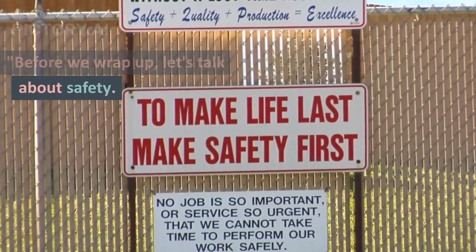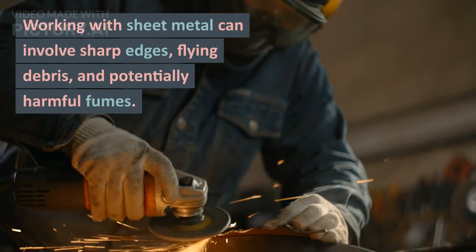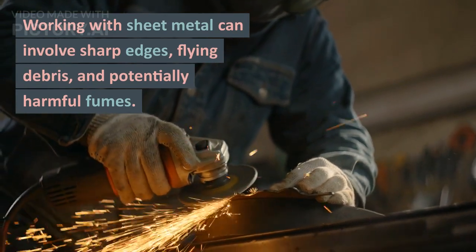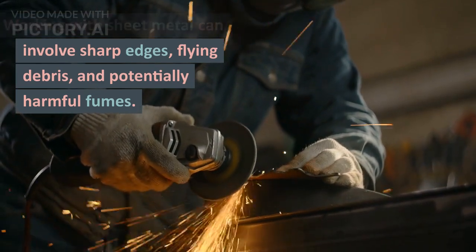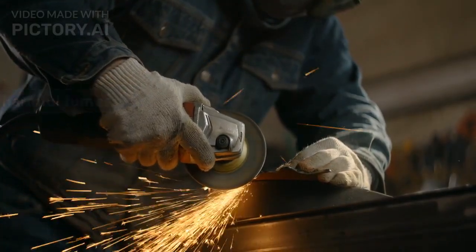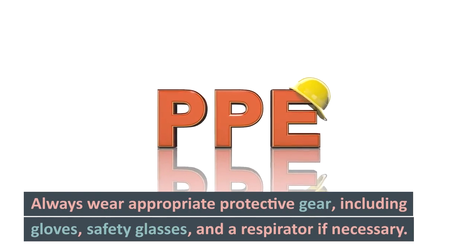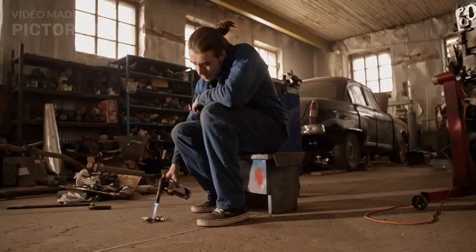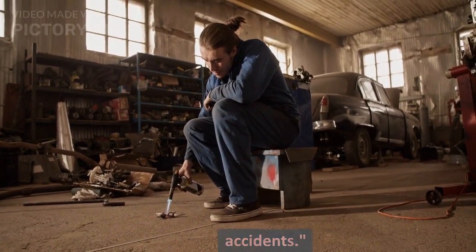Before I wrap this up, let's talk more about safety. Working with sheet metal can involve sharp edges, flying debris, and potentially harmful fumes. So make sure you have all your safety equipment on — overalls, gloves, and safety glasses. Always wear proper PPE, including glasses, gloves, and a respirator if necessary. Keep your work area tidy, clean, and organized to prevent any unfortunate accidents.